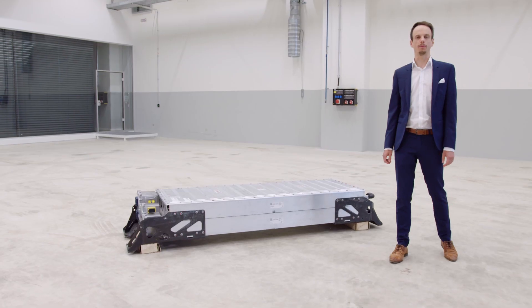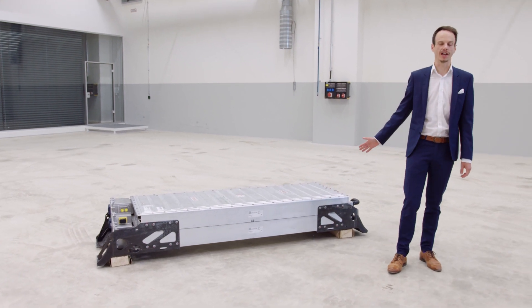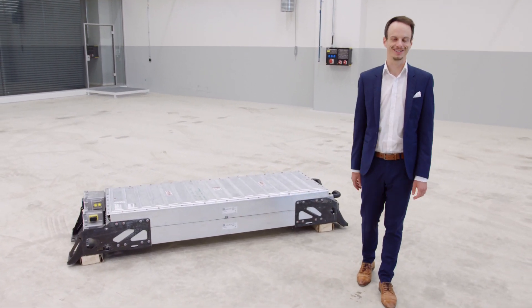For us, battery development is our core competence. With the current battery, we are defining the benchmark. And for the future, we will continue on this level.